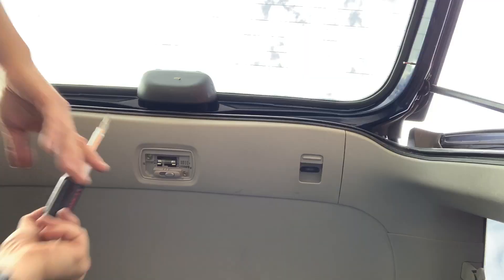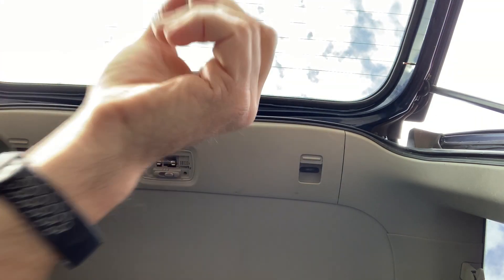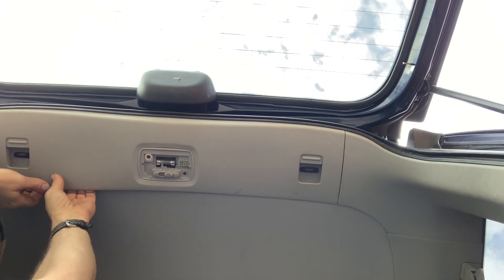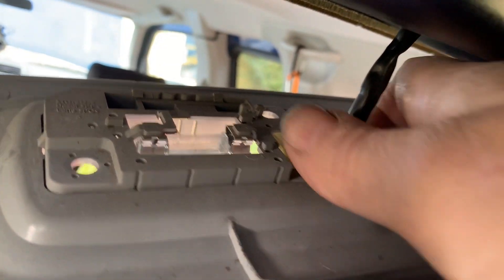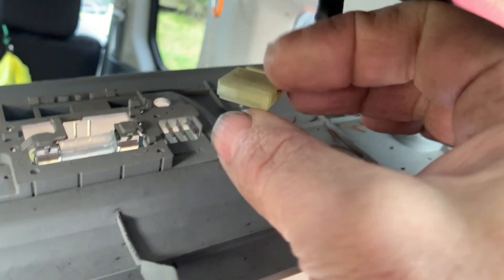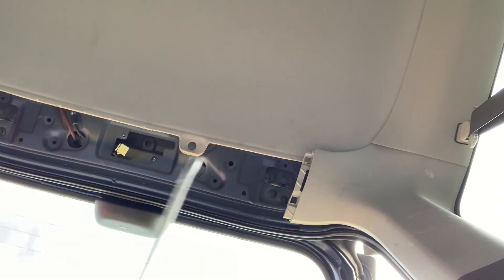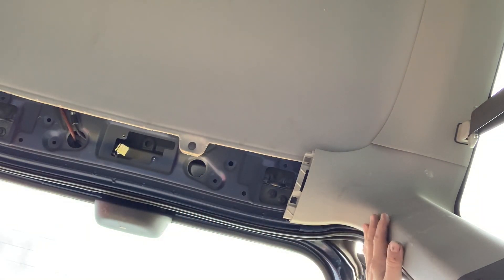There are a couple of screws in here; the rest of this just pulls out. Here's the wiring harness for the light — got a little tab on the side you gotta push in, pops right off, it's only got one on one side. I'm going to show you how to snake wire. We got this piece loose, got this piece off — we don't have to take this entire piece off because we're just going to snake wire through it.